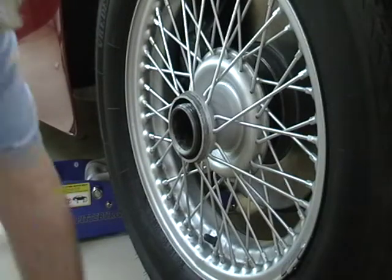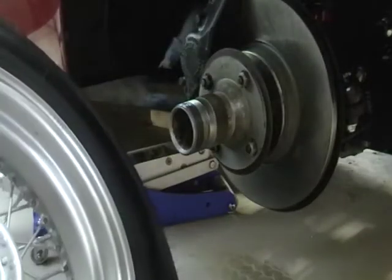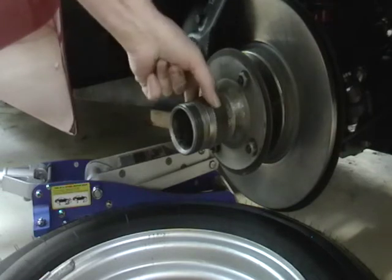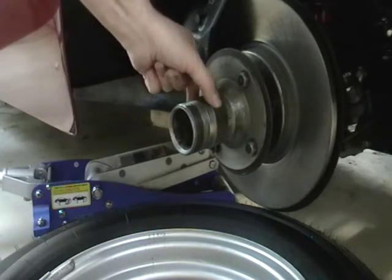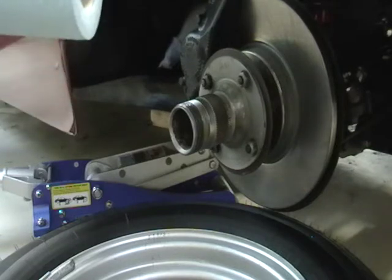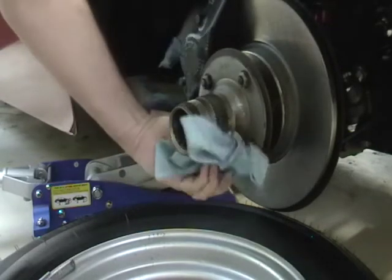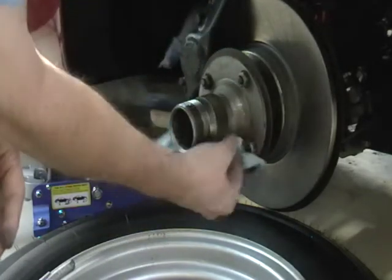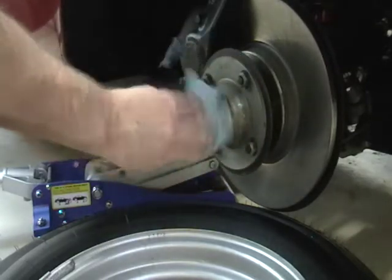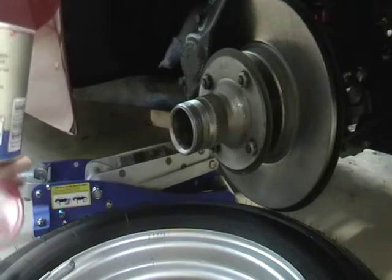Set this aside. Now, what you normally would do is clean this really, really well — just examine the tapers here to see if they still have their proper squared edge points on them, and you examine the one on the wheel as well. These are almost brand new so they're not a problem. Normally I would clean this off really well with my favorite degreaser, get it all clean, do the same thing with the wheel, and then re-grease it.